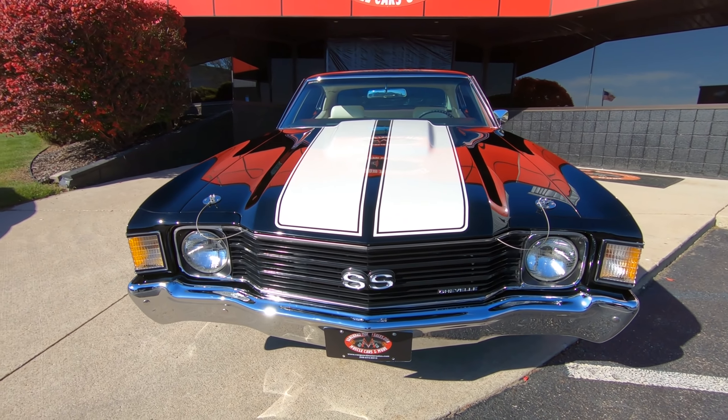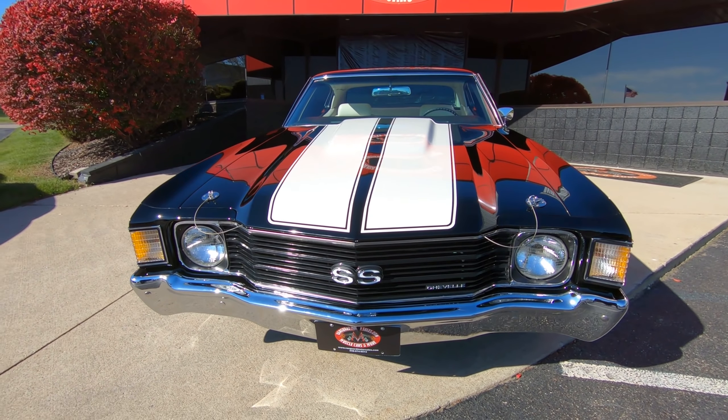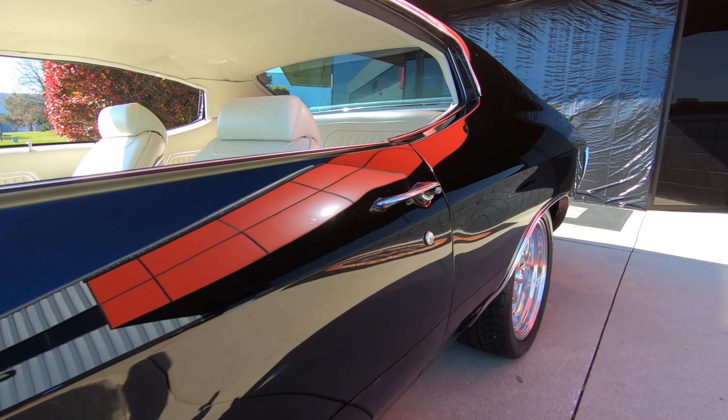Hey guys, it's Greg at Vanguard Motor Sales. I've got a cool one for you today. We've got a 1972 Chevelle with a numbers matching 402 under the hood. Let's take a look at this baby.